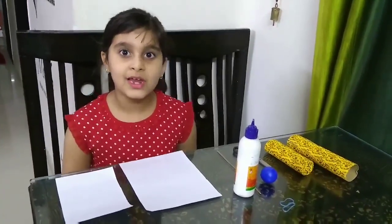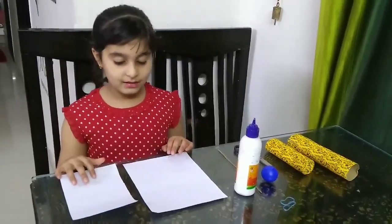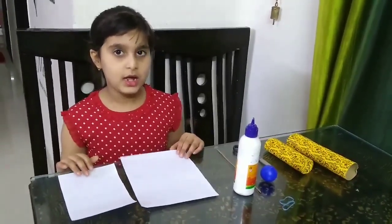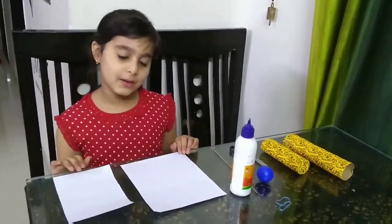We are going to do a science experiment. The ball is an experiment. It is based on the elasticity of rubber. So let's start. Before starting, I want to tell you the things we need to do in this experiment.